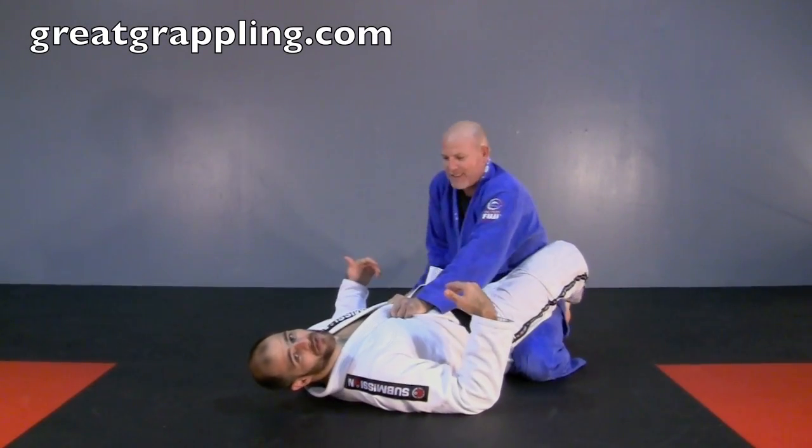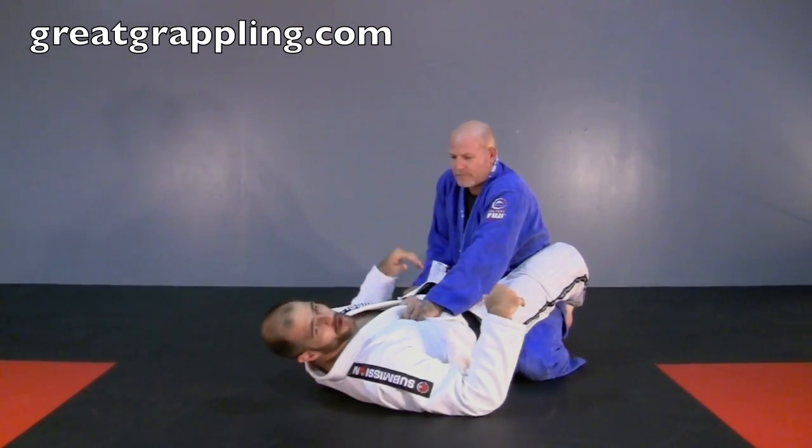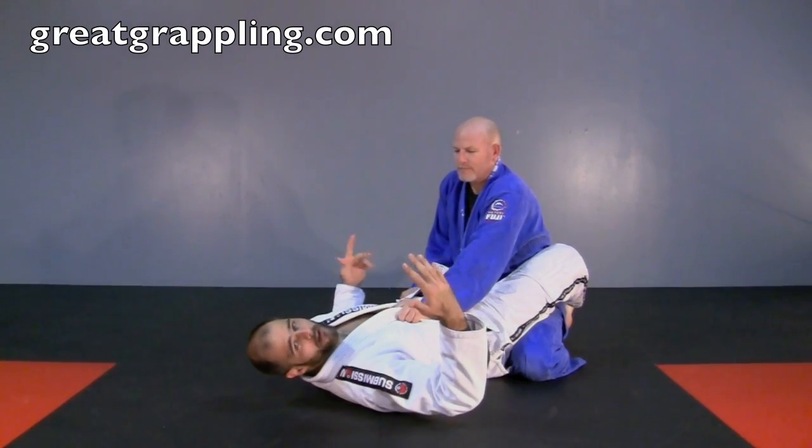Alan's got posture inside my guard. I can't sit up because he's pushing me back down. I love the hip bump, but I can't come up for one reason or another.